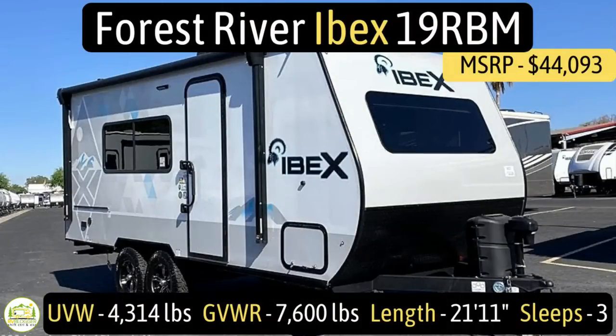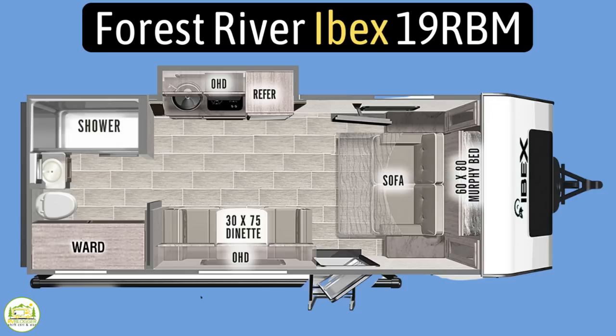This travel trailer is the Forest River Ibex, model 19RBM. It has an unloaded vehicle weight of 4,314 pounds, a very high cargo carry capacity of 3,286 pounds, for an overall gross vehicle weight rating of 7,600 pounds. It measures in at 21 feet 11 inches and can sleep up to three people.